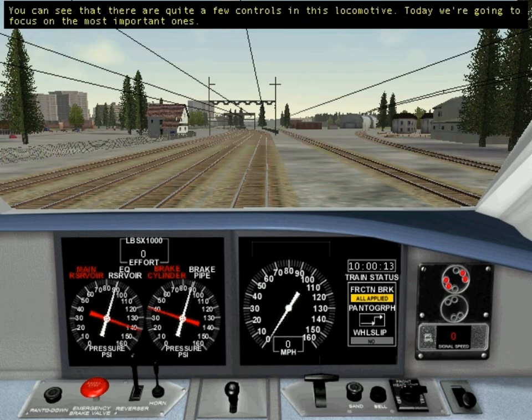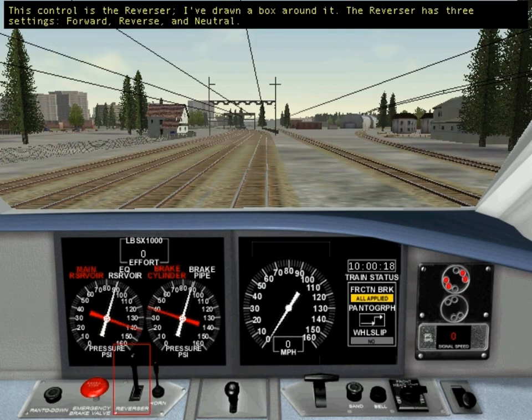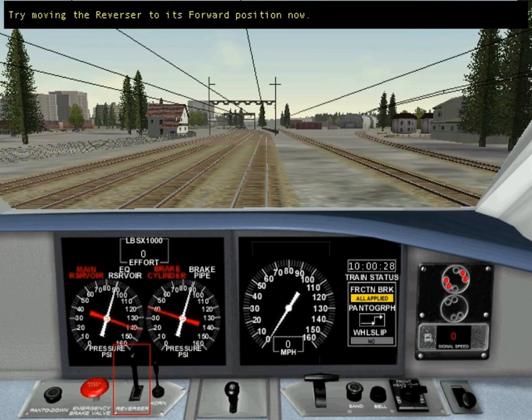You can see that there are quite a few controls in this locomotive. Today we're going to focus on the most important ones. This control is the reverser — I've drawn a box around it. The reverser has three settings: forward, reverse, and neutral. Try moving the reverser to its forward position now.